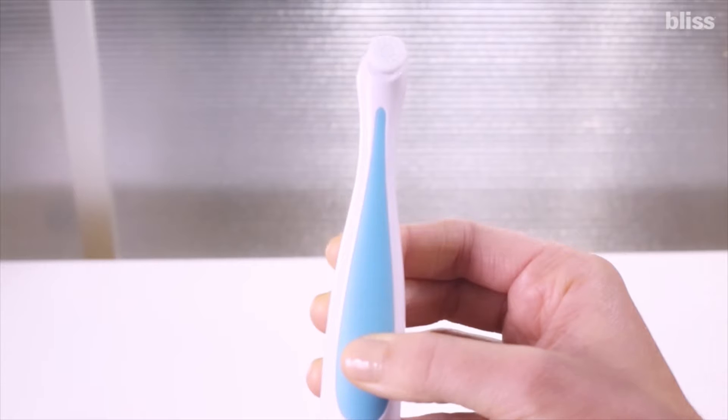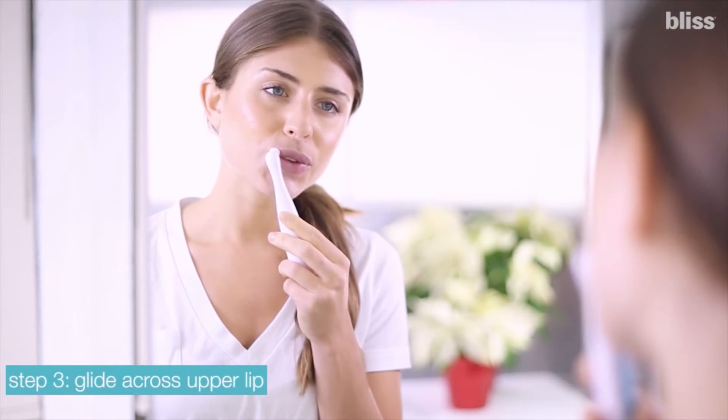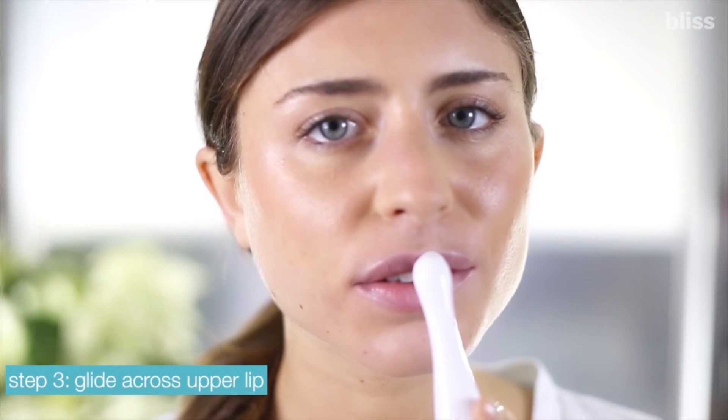Make sure the head is on straight. Turn on the tool and place the head on your lower lip, gliding it slowly and gently across, back and forth. After one back and forth pass, shift the tool to your upper lip and slowly skim back and forth for the same amount of time.